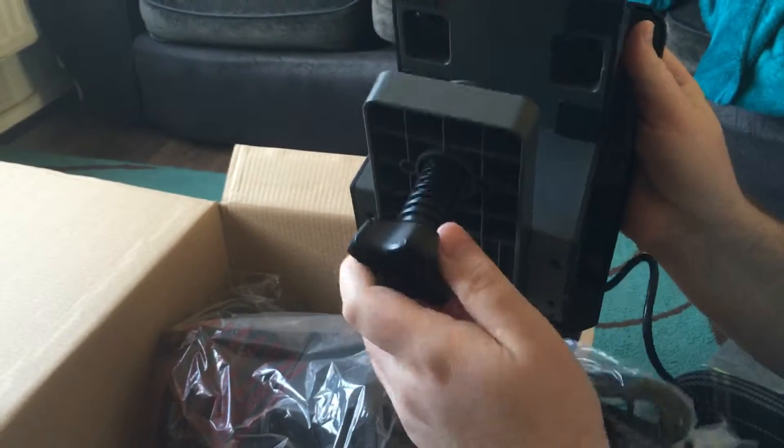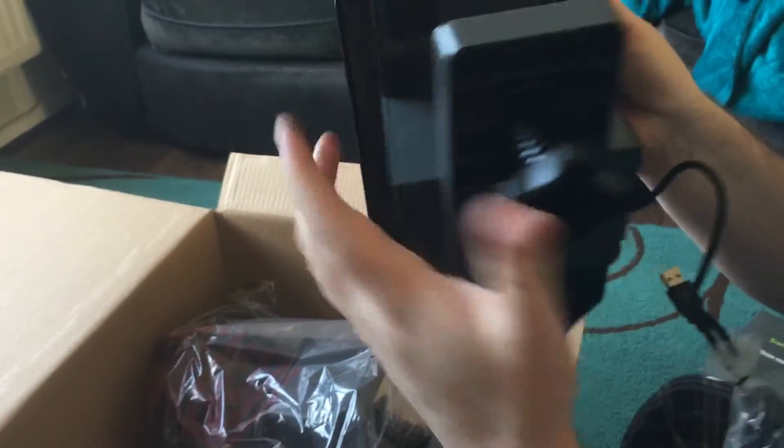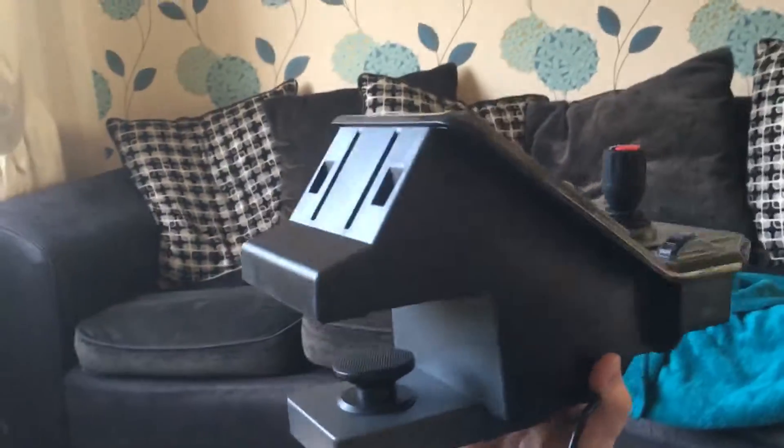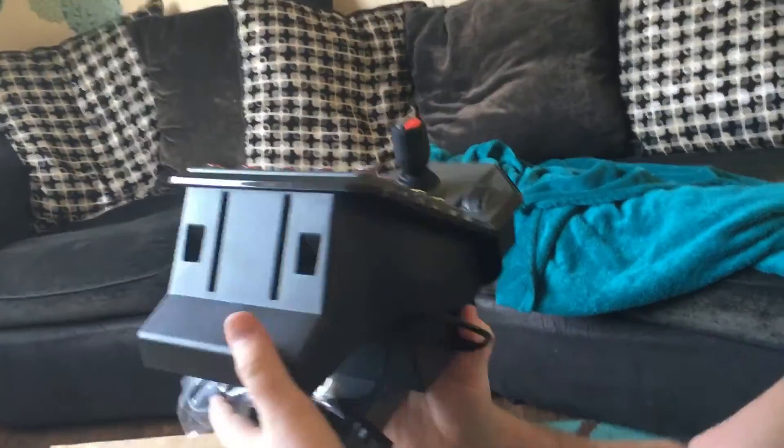It's got a really good long grip here - that's a massive grip. I'm guessing it's got grips here as well, so it will definitely grip onto your desk. We'll put that to one side for a minute.